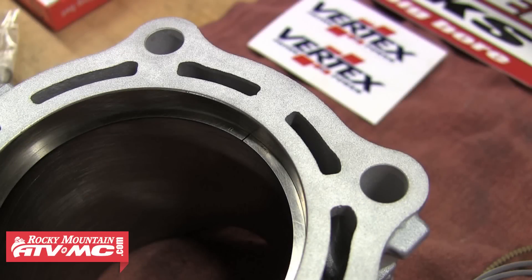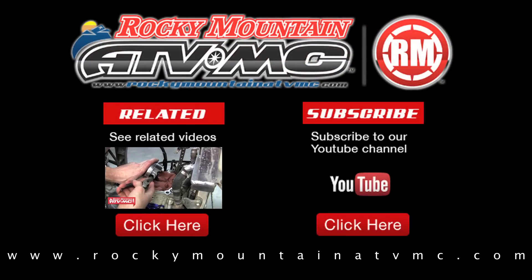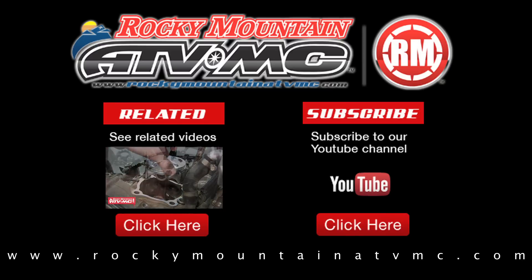And that's all there is to measuring ring end gaps. If you have any questions feel free to give us a call at 1-800-336-5437. Rocky Mountain carries everything you need to rebuild the top end on your machine.